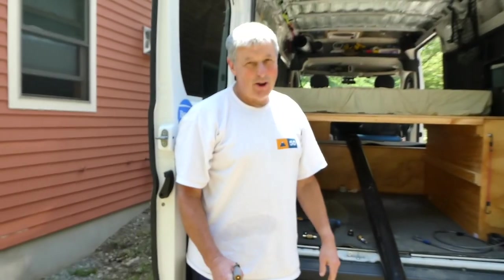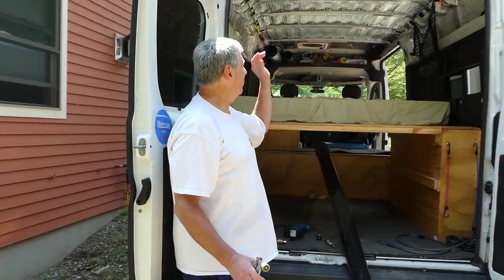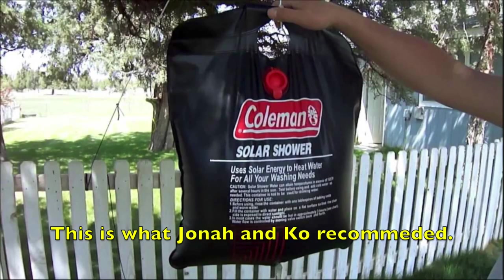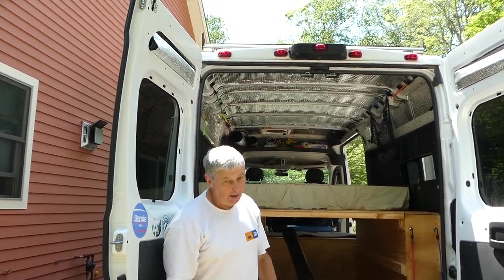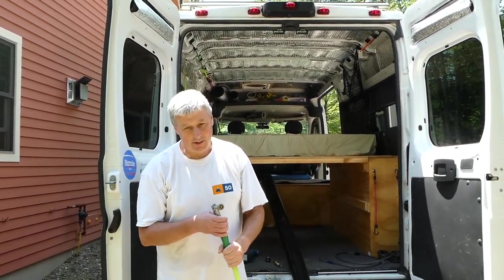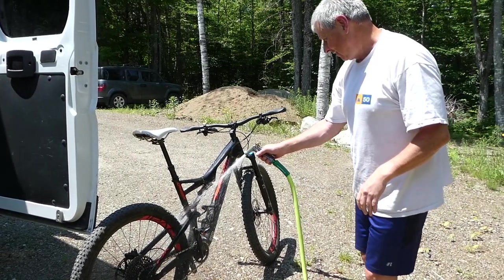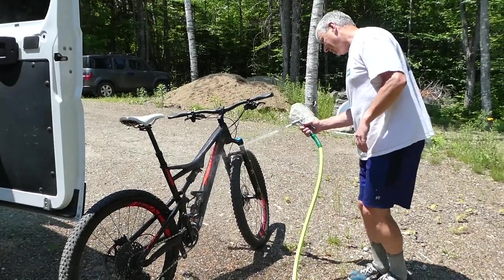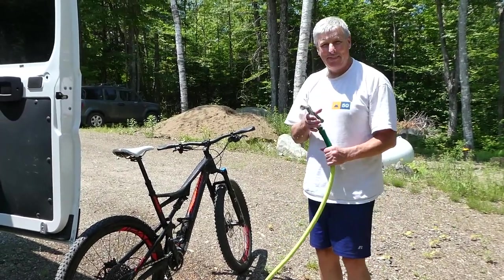After all this time and expense, it's kind of disappointing to find out this only holds 7 gallons. I think you'd be better off with two 5-gallon Coleman solar showers — you can easily put them on the roof or hang them. However, I think I have one thing this will do that your Coleman shower won't: just wash your bike. Not as much pressure as I thought — we only pumped it up to 20 anyway. Thanks for watching.